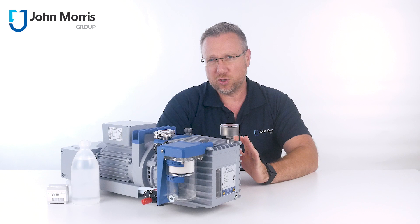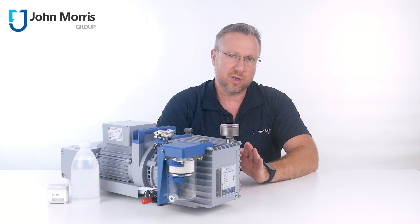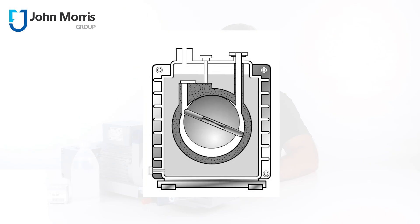RVPs are normally relatively inexpensive and offer an unrivaled price versus performance ratio. There are higher and lower quality products on offer, but the classic design suffers from a crucial flaw when used in chemistry applications: you have bare metal internals moving at high speed in a bath of lubricating oil, which can rapidly become contaminated by the application itself.